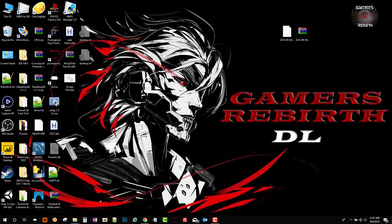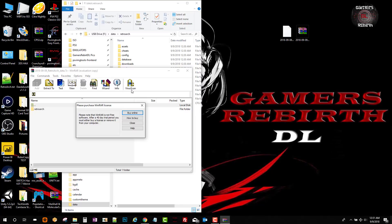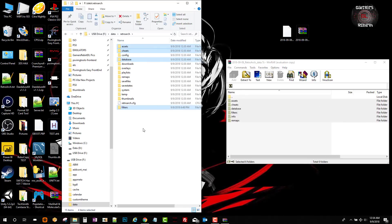We're going to extract the 7z zip. We go to the data folder, select RetroArch, and this is where we drag and drop the files from the 7z zip. We access the zip contents, select all that information, and drag it over. Simple as that — this will give us a better interface for our RetroArch application on the PlayStation Vita.